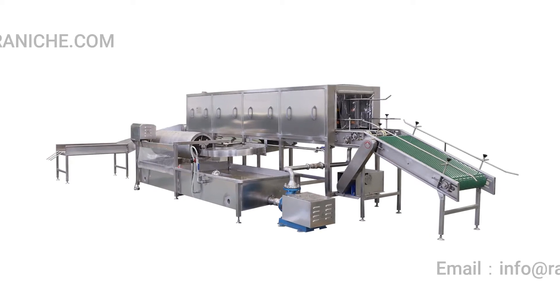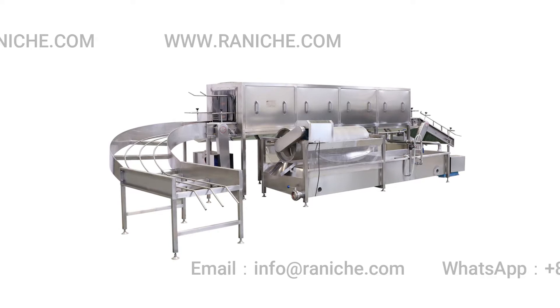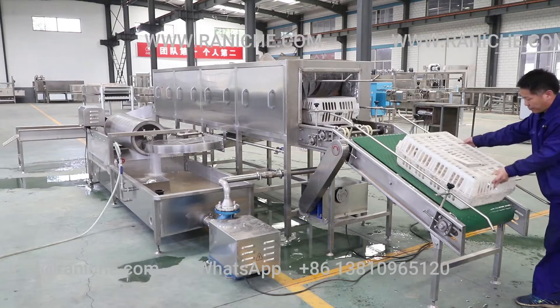Poultry crates washer is designed to clean the poultry crates in the chicken processing factory. It can provide a good performance of clean crates, but use less energy.